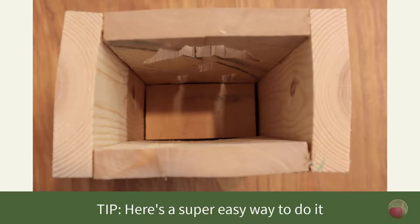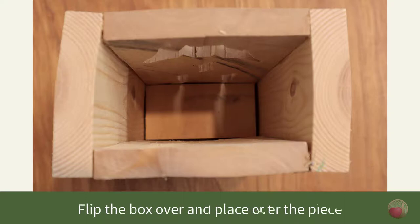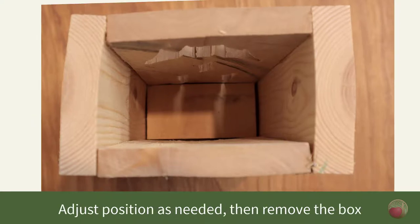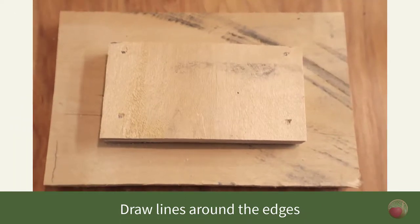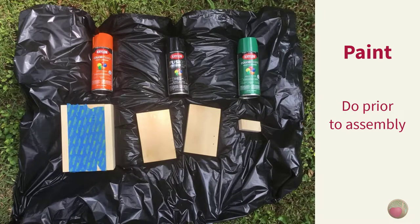Here's a tip: an easy way to ensure you properly position that inner piece on the lid is to flip over your top piece, put the interior piece in the center of that, then flip your box upside down and place it over that interior piece. Adjust as needed, then remove the box and mark the interior piece by drawing a line around the edges. Remove it, glue it to the lid, then secure it with four brad nails near the corners.